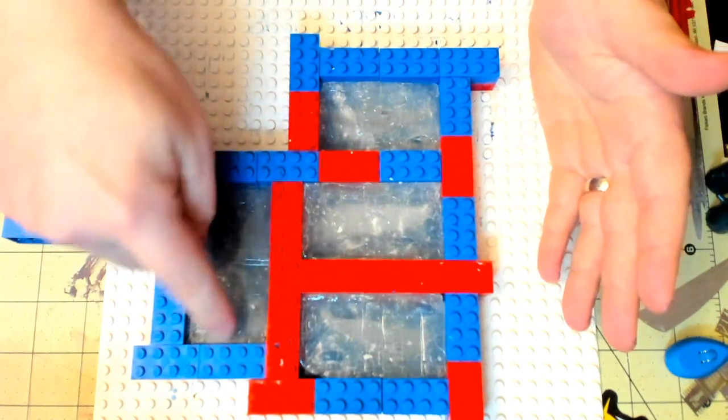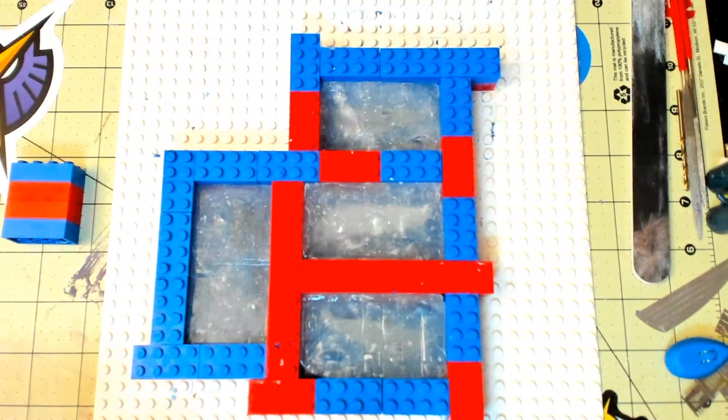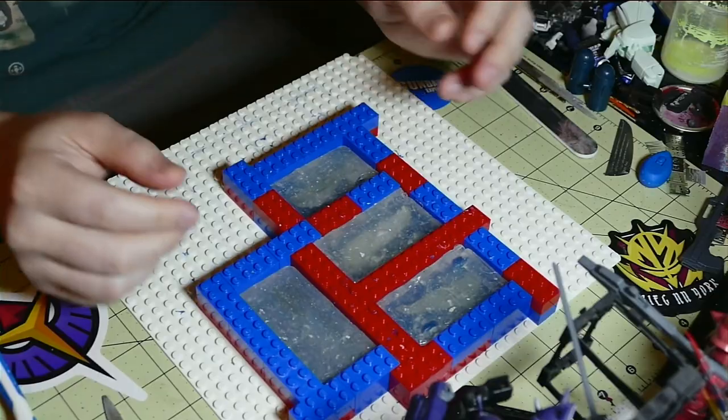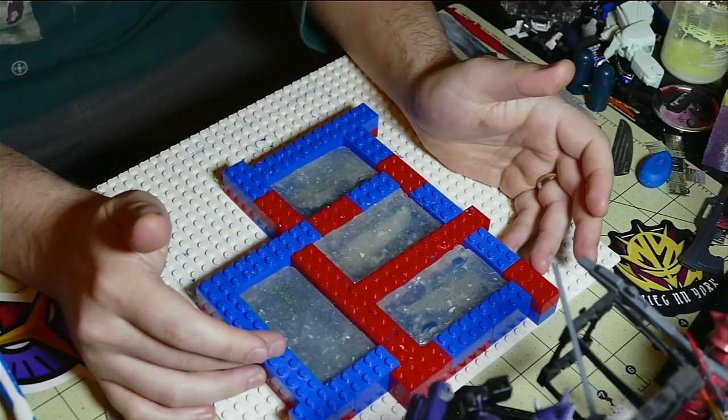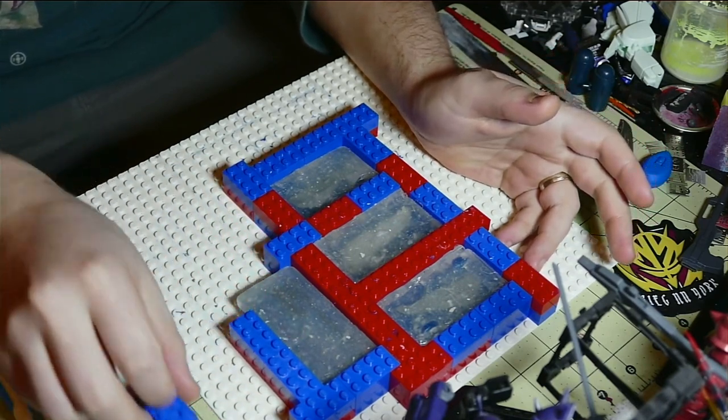Alright, there we go. That is the second half of our mold. We just need to wait for these guys to set and we'll be ready to pour some resin. We've given our molds some time to set, so let's go ahead and pop them out, take out the originals and see what we have to work with.